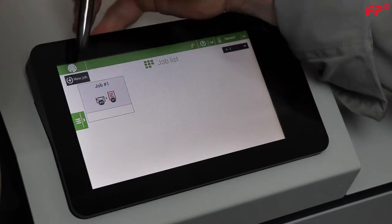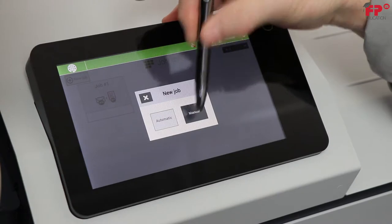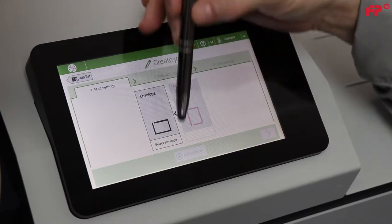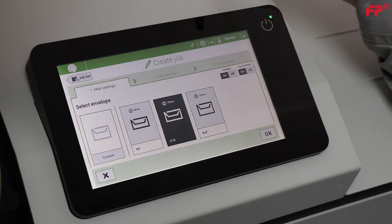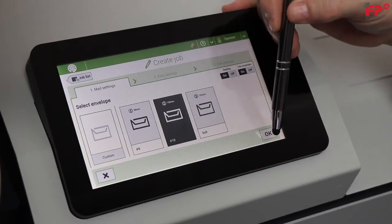Press New Job. Press Manual. Press Envelope and the screen changes to allow you to change your envelope size. Choose number 10. Before pressing OK in the lower right hand corner, notice in the upper right hand corner a toggle called Ceiling. This is where you can turn the Ceiling function off for future job exercises. Press OK.